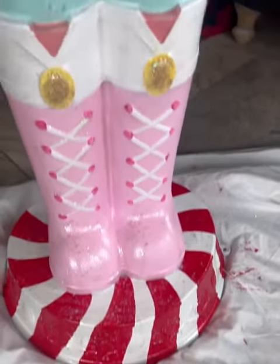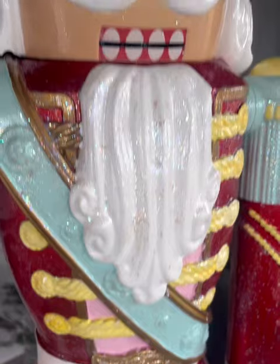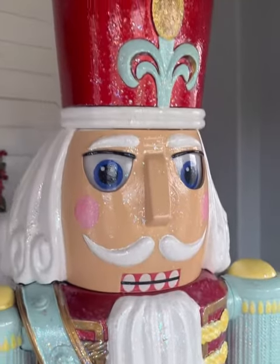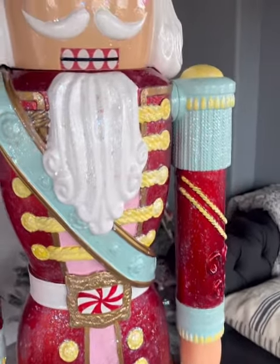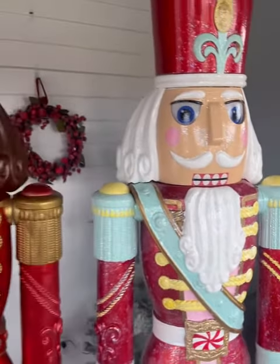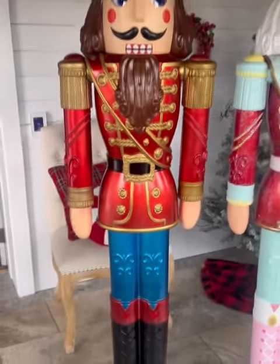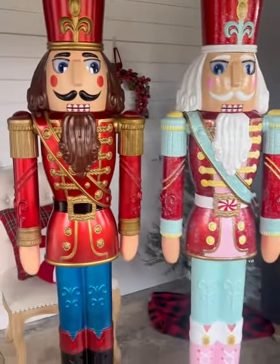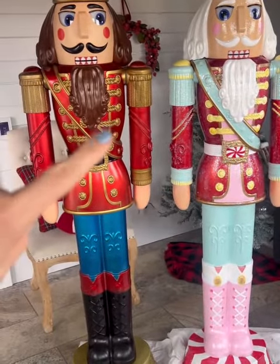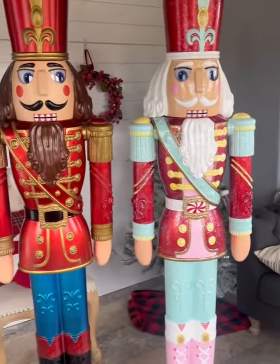Alright guys, he is finally complete. Here is the after and here is the before. What do you think? They're so different. But I do still really like him — I just love the candy makeover. Let me know what you think.